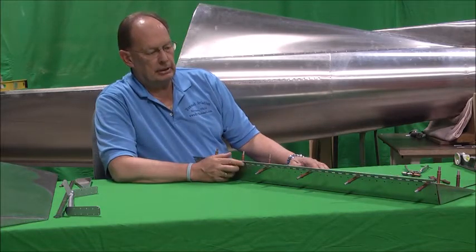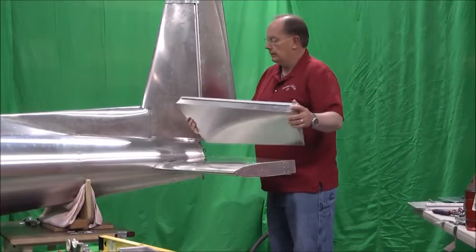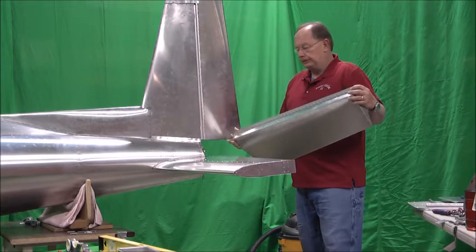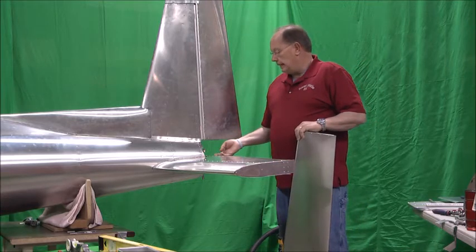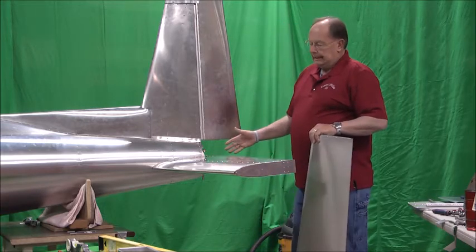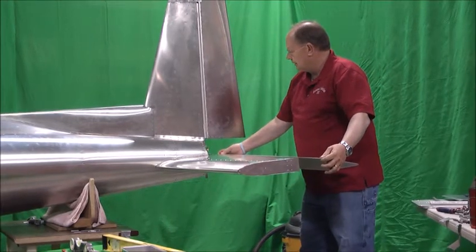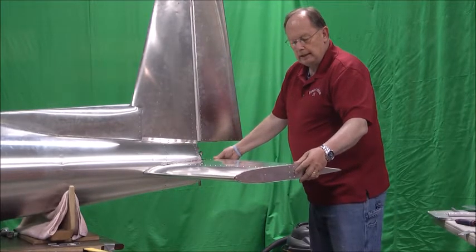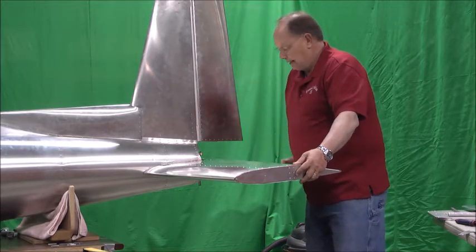We'll preassemble the other one, get it riveted together, and then the next step will be installing it. We've got the elevators riveted together with the hinge in place. One thing you really want to watch out for is we prefer that you slide the hinge underneath this corner gusset. I know it's only 25 thousandths, but if you get it on top, it does put an offset — if you will — in the hinge, which could cause it to bind a little bit. Just position this in place, push it right up against the trailing edge. We've got it slid under the skin.